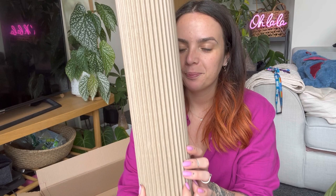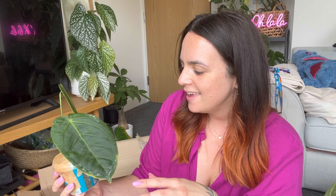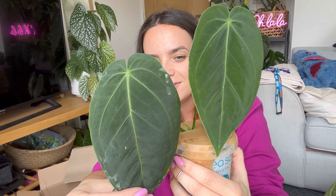Okay, onto the plant that I was expecting. Me and Michaela package plants really similarly, but she definitely does a better job - it looks neater. Oh my goodness, wow. I think this is an Anthurium waroquianum crossed with - is it waterburianum? How stunning - they're like chunky long leaves. Wow.